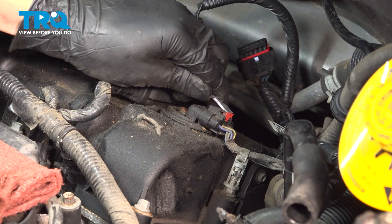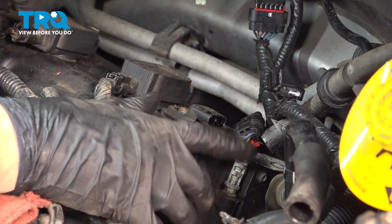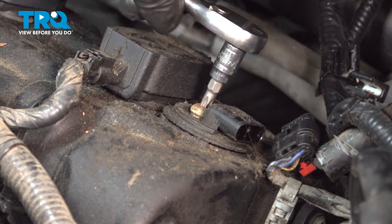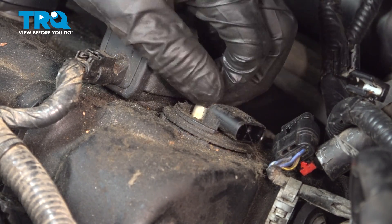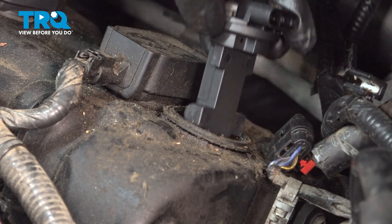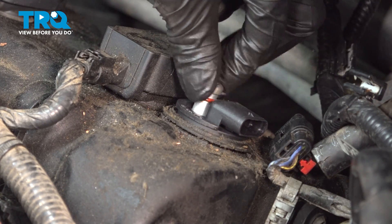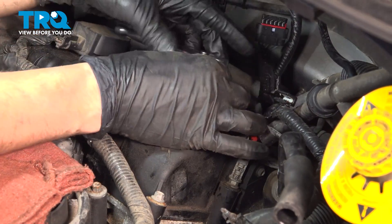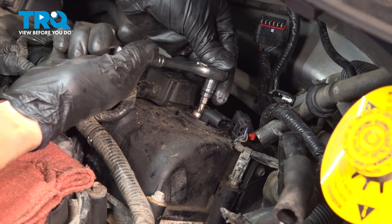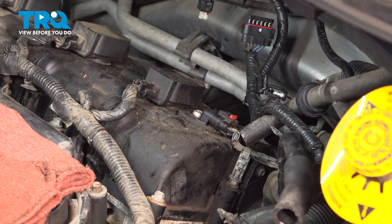The rear cam position sensor has the same exact procedure — it's just in the rear. Press down on the tab, pull back on the connector and set it aside. Use a T30 Torx bolt, break it free and remove it. Take your new sensor, slide it down, and line up the bolt hole. Snug it up — once it gets bottomed out, just a little extra. Plug it back in.